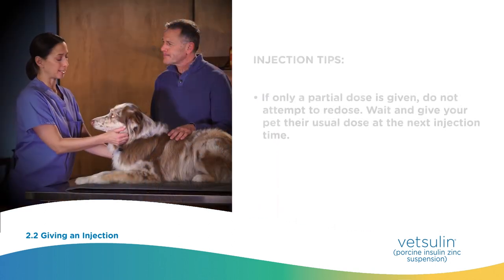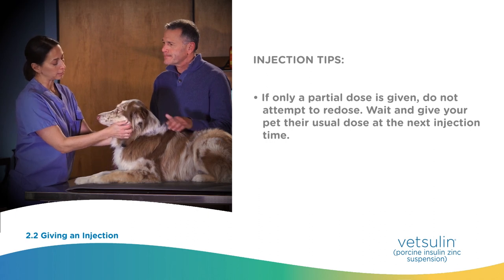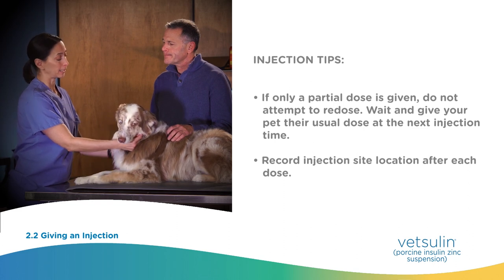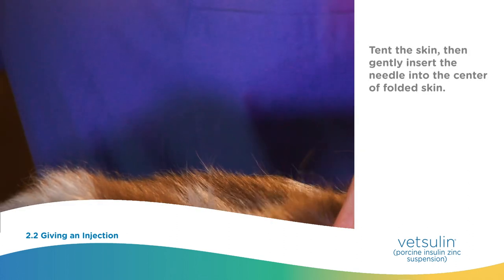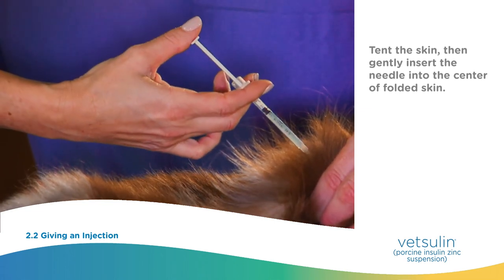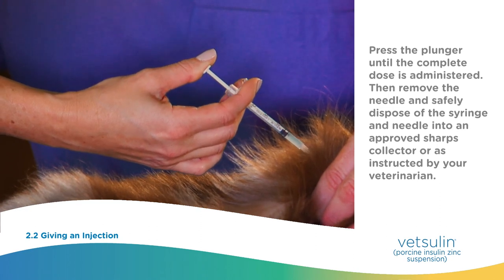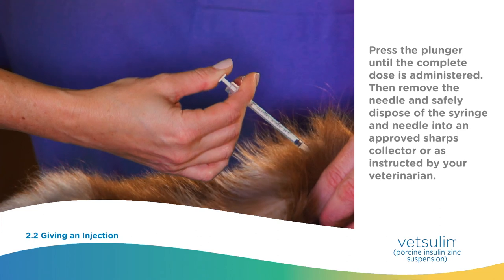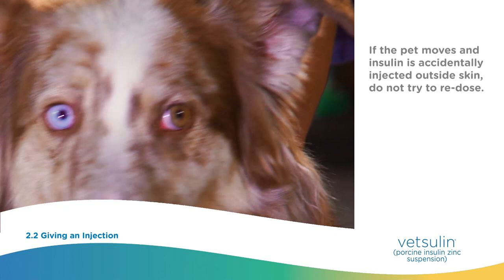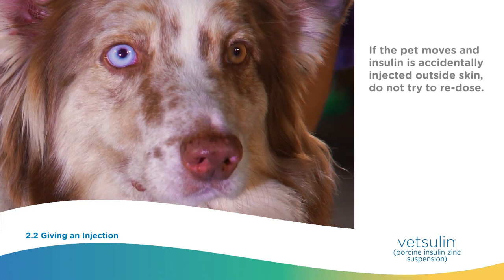Here are some injection tips. If only a partial dose is given, do not attempt to re-dose — wait and give your pet their usual dose at the next injection time. Record injection site location after each dose. Start by tenting the skin, then gently insert the needle into the center of the folded skin. Press the plunger until the complete dose is administered, then remove the needle and safely dispose of the syringe and needle into an approved sharps collector or as instructed by your veterinarian. If the pet moves and insulin is accidentally injected outside the skin, do not try to re-dose.